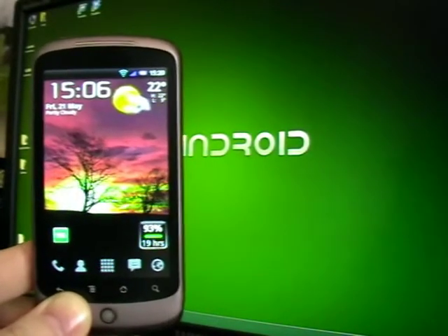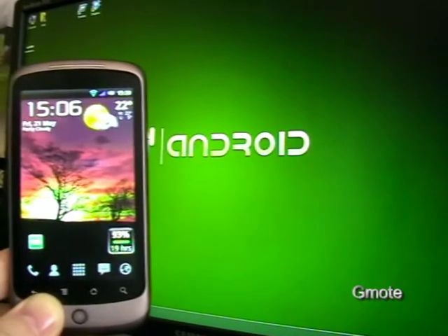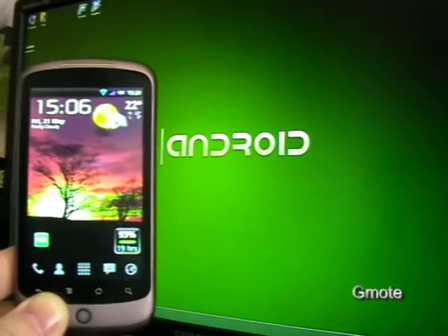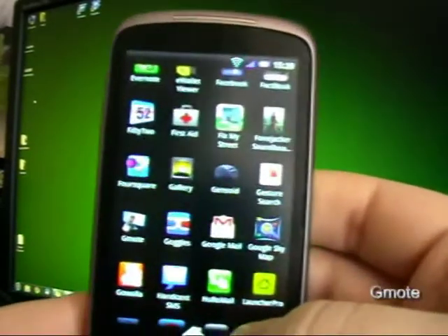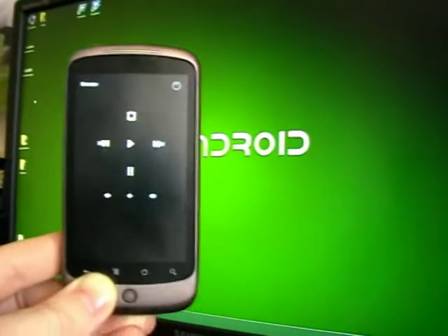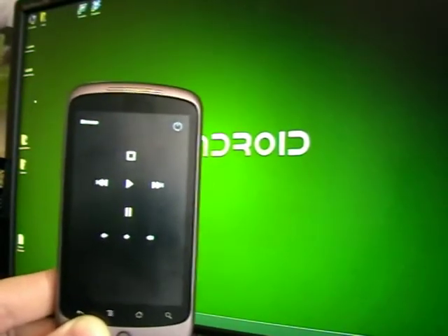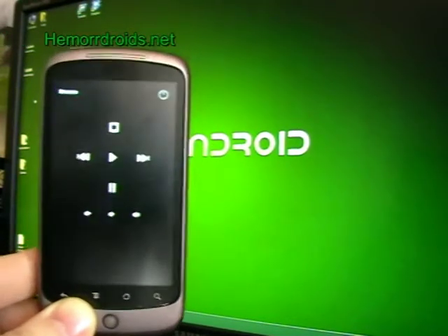The next app I'm going to show you on Henryjoys.net — I need my computer for this, so behind us there, that's my desktop, one of my two screens. I'm going to show you Gmote. I've already set the server up on my computer; there's a small download, and then I run Gmote and I get it looking like a sort of remote control.